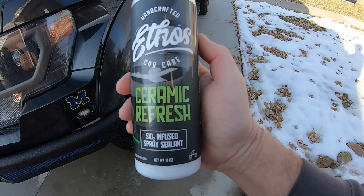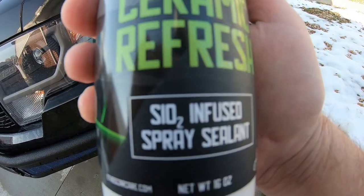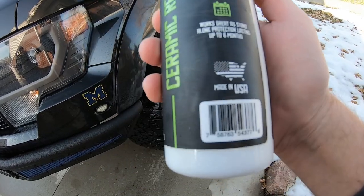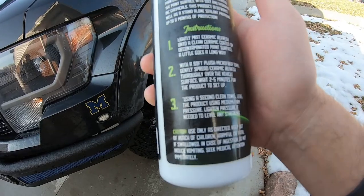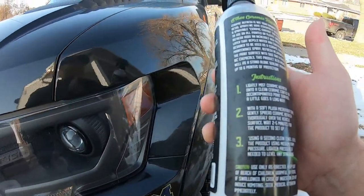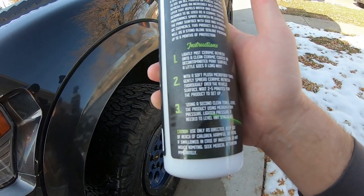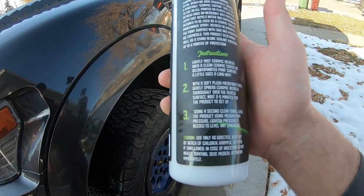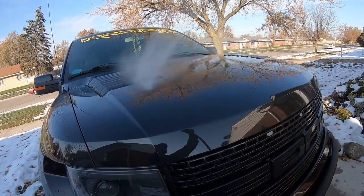After we wash it, we're going to apply their Ceramic Refresh right here. It's got SiO2 infused spray sealant. It's supposed to last up to about six months. When we're done washing, you basically spray a panel at a time, wipe it in, let it settle for two to five minutes, then wipe the product off.